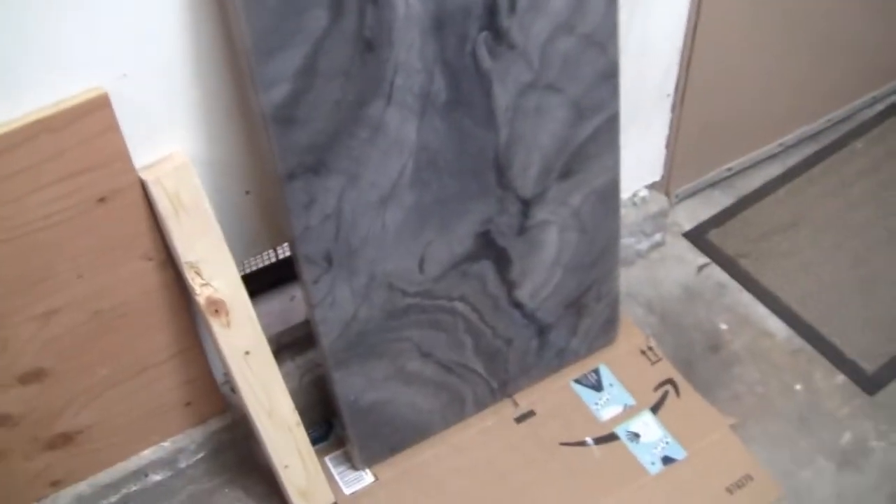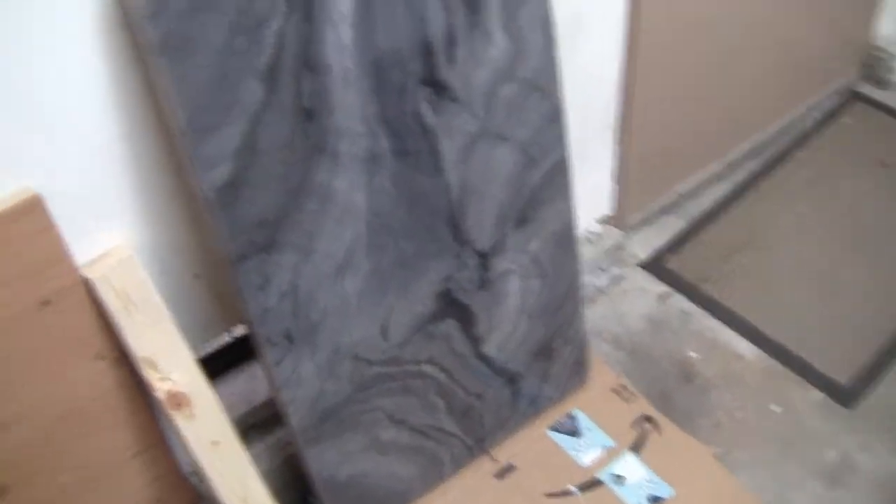We're also doing this table in the same slate laminate. By the way, this is an epoxy tabletop that I made — it's made with epoxy, not mica laminate, although it looks kind of similar. It's built the same way with MDF and a 1.5-inch overhang. Anyway, that's what that project there looks like.